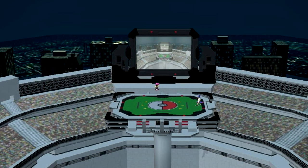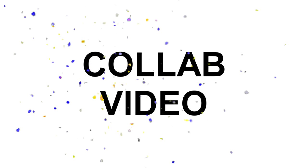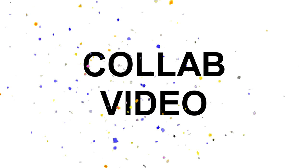Alright, today we're going to be making Pokemon Stadium with Polymer Clay. This video is a special occasion because it's a big collaboration between me and several other YouTubers.